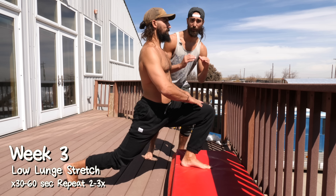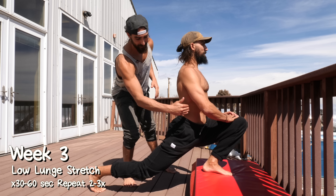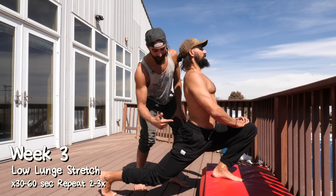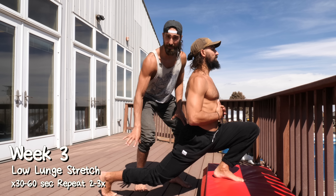In week three, we're working on a low lunge stretch. You're going to put your foot up on something. The lower the height is, the more intense it will be. Then we drive the hips forward and down, opening up the back hip. You can hold or move in and out — spend time doing both — and make sure to keep that core engaged and squeeze the butt for an even deeper position.